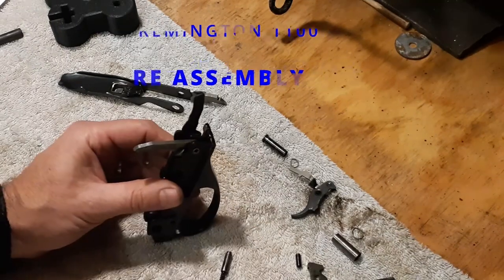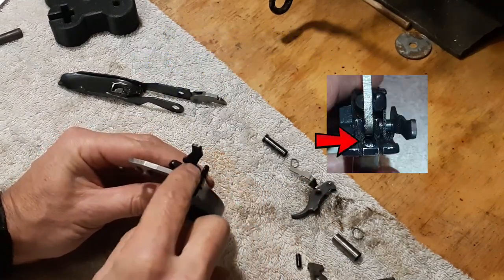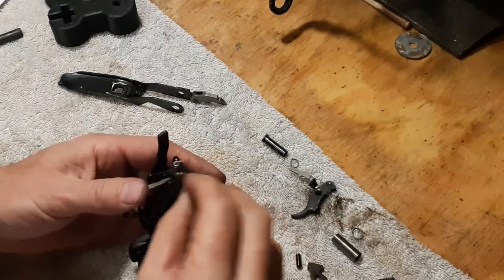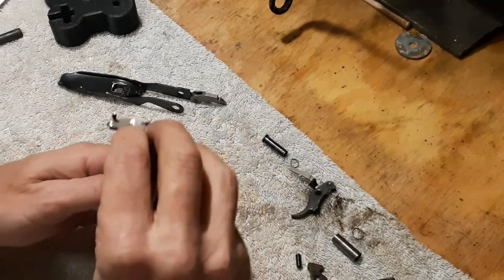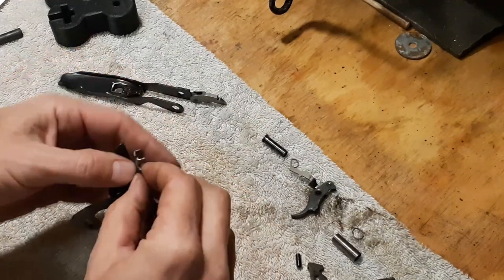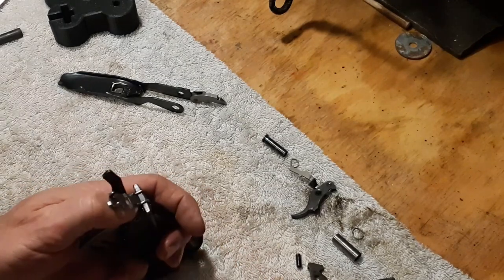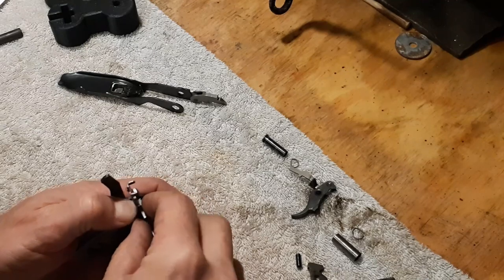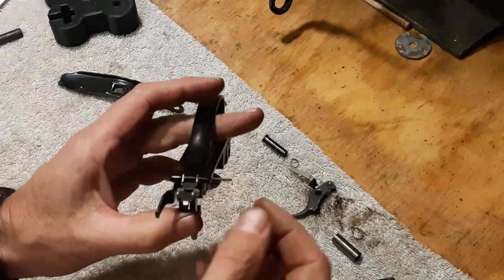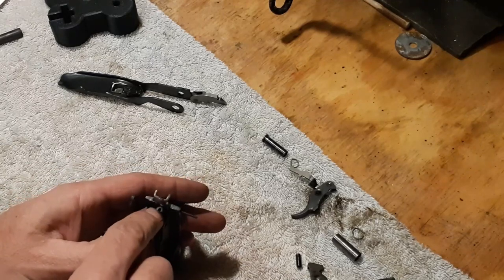Let's put it all back together. We're going to start with the carrier latch — carrier latch follower and spring drop in right there. Now for the carrier latch: these two teeth will kind of be down or forwards. Now I need to push this down, set that into place, put this tiny pin through, wiggle it around, and get everything lined up. Got that started — just going to keep adjusting this a little bit as I finish working that pin all the way through while keeping downward pressure on this spring.